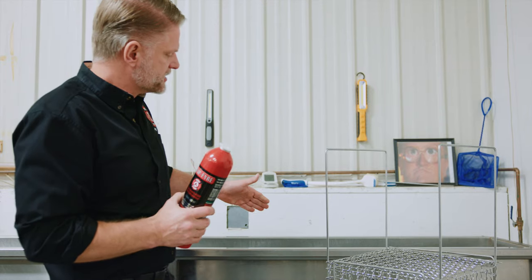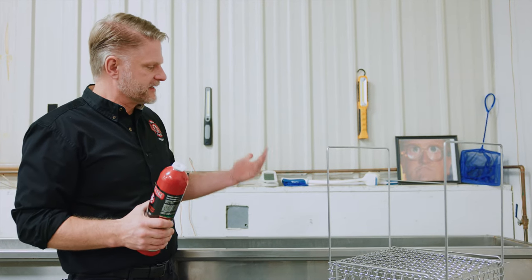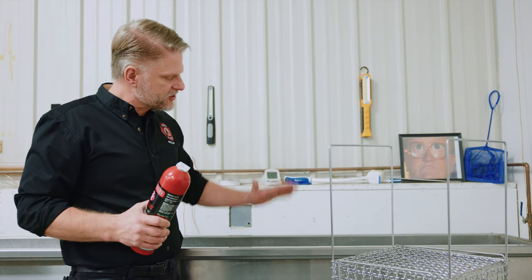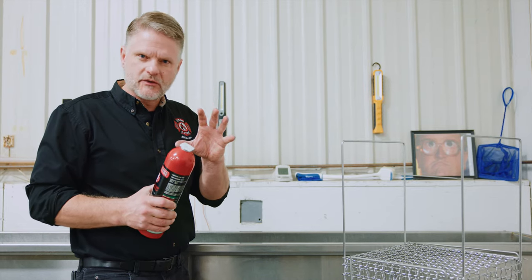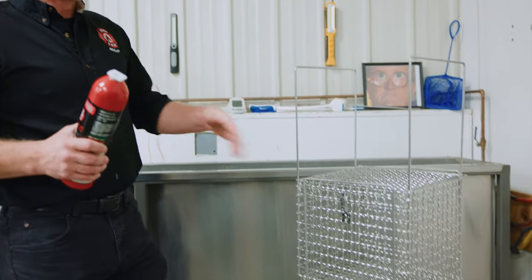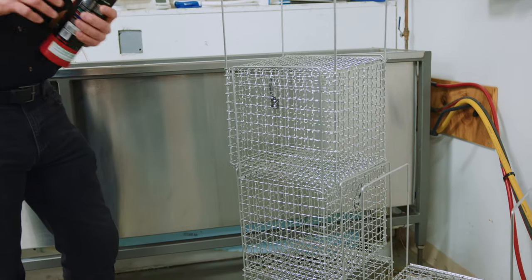We're going to submerge it in this water, which is at an extremely high temperature — just below boiling — and we submerge it in there and let it bake for a while. If it's going to leak, if it's going to rupture, it's going to do so inside one of these locked baskets rather than out in the field in one of our customers' hands.